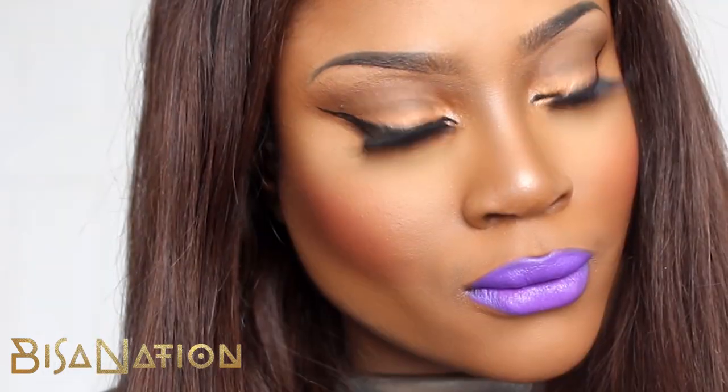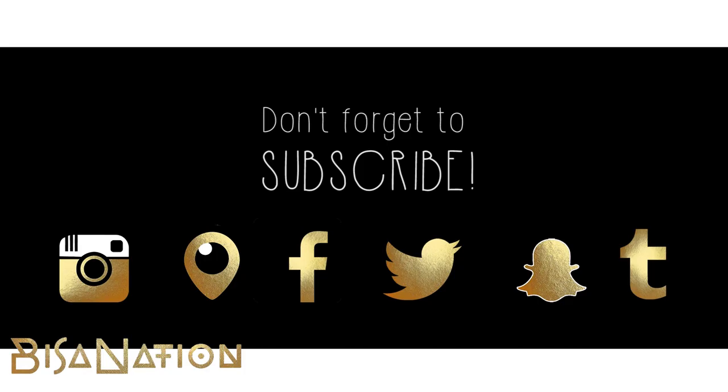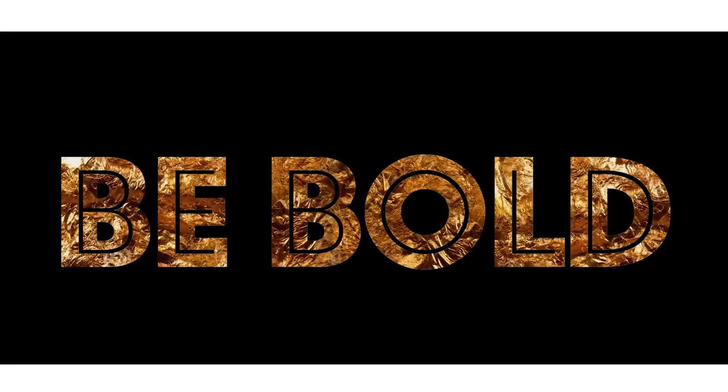Hope you like this, guys. Let me know if you would ever use a liquid liner for your brows — I know it's so controversial, but hey, it works for me. Have a great day guys and don't forget to rate, comment, and subscribe to my channel. Be bold and I'll see you in my next video.